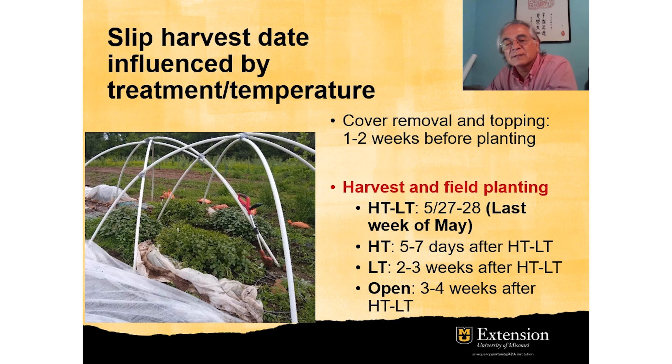Two to three weeks after the first harvest from the high tunnel plus low tunnel, we were able to harvest the low tunnels outside the high tunnel and plant them in the field. And finally, three to four weeks after the first harvest, we were able to harvest the open treatment with no protection and plant them in the field.